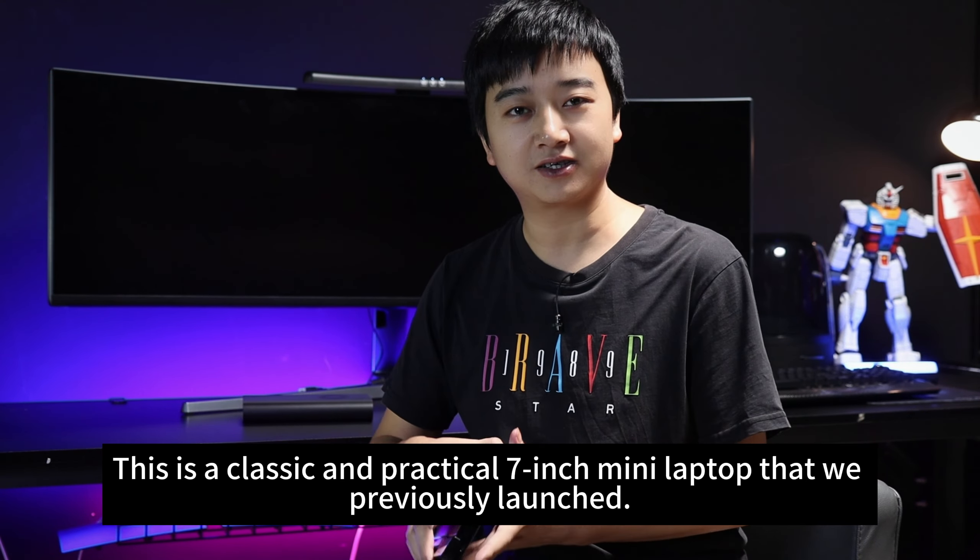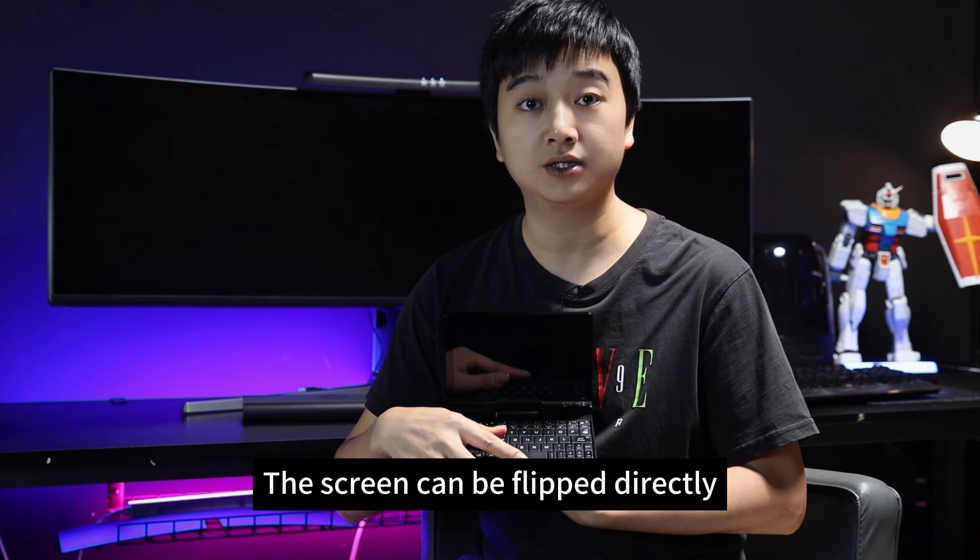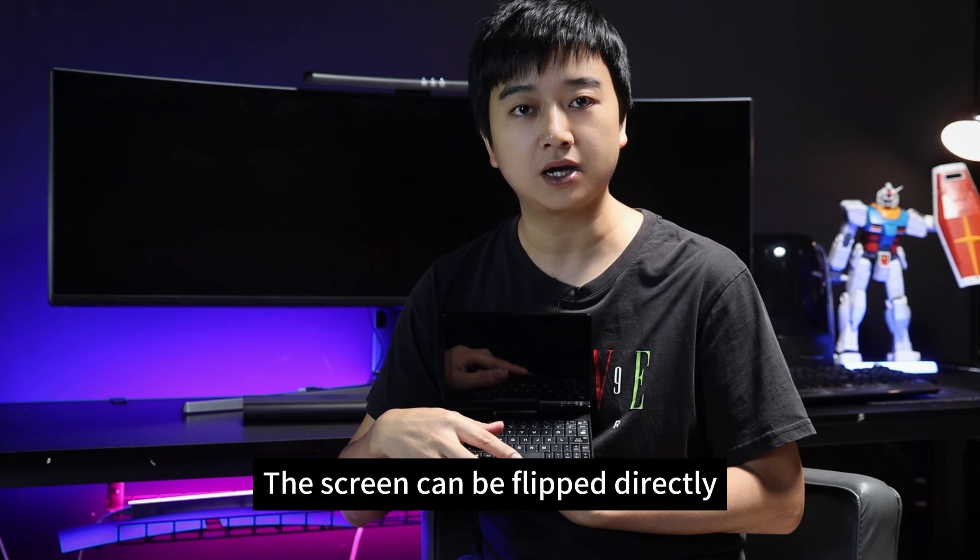It features a backlit keyboard and optical mouse. It also features our exclusive and innovative 3-section hinge design, so the screen can be flipped directly. It can also be folded down to be used as a tablet, and it supports a pressure-sensitive stylus with 2048 levels of sensitivity.